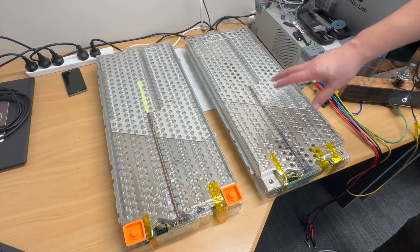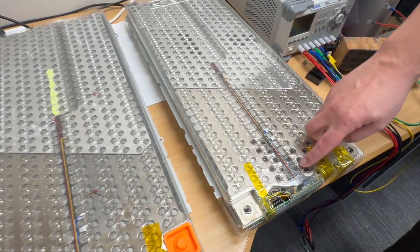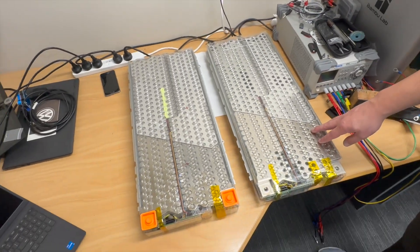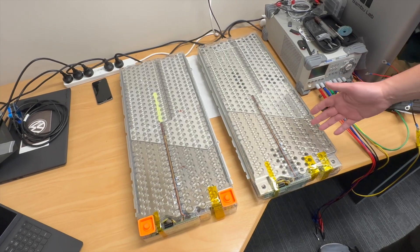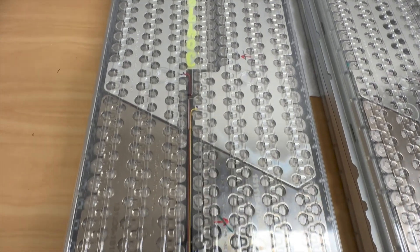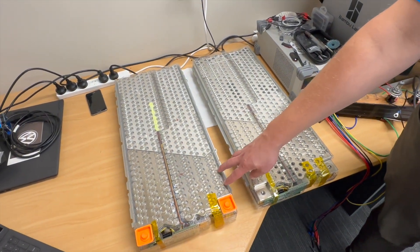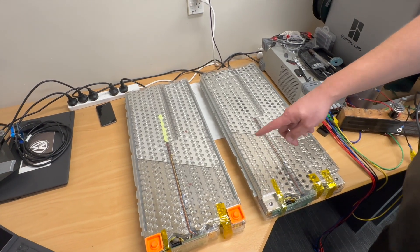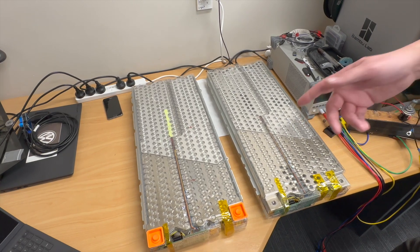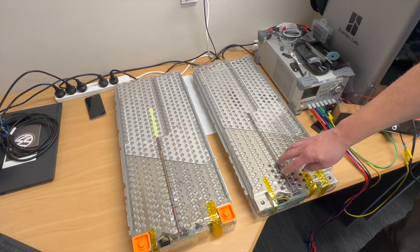Here we have the two different modules. This is the one that came out of the car, and as you can see there are a few cells missing inside the module — that's how they were able to make a smaller capacity pack for less money. On this replacement module you can see all of the cells are actually in there. All of these 18650s are present, but this one also came from a 60 kilowatt hour pack that was software limited by Tesla — it's actually capable of 70 kilowatt hours but limited to 60, whereas the original only has 60 kilowatt hours worth of cells physically installed.